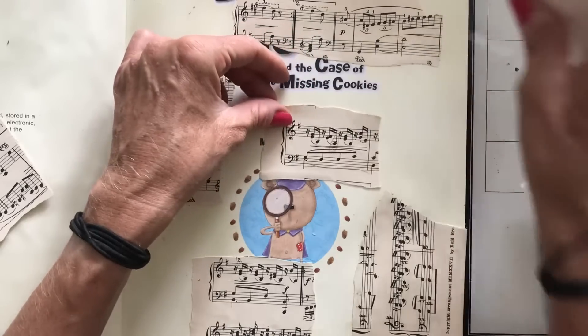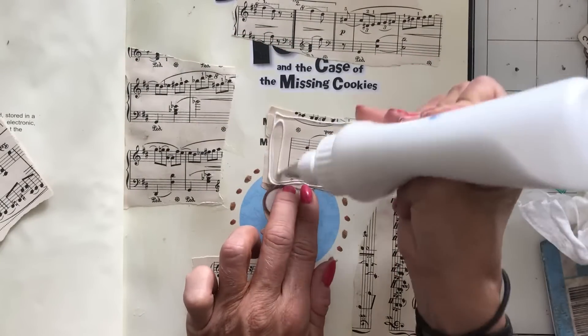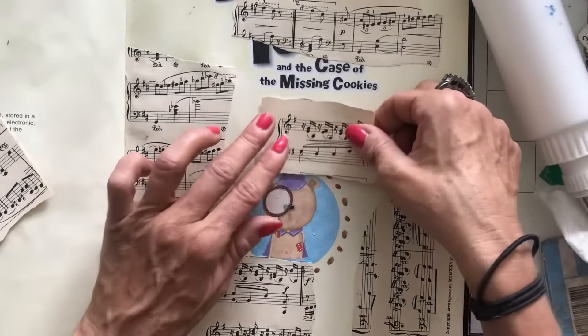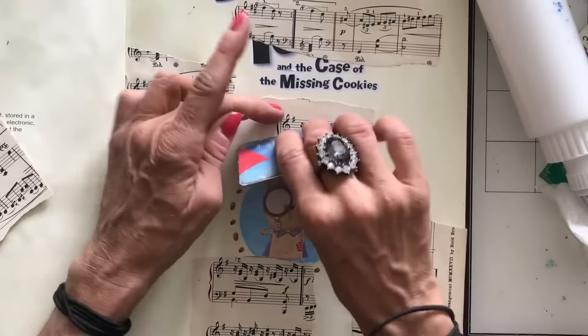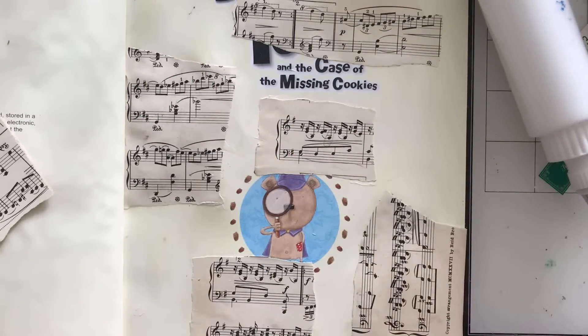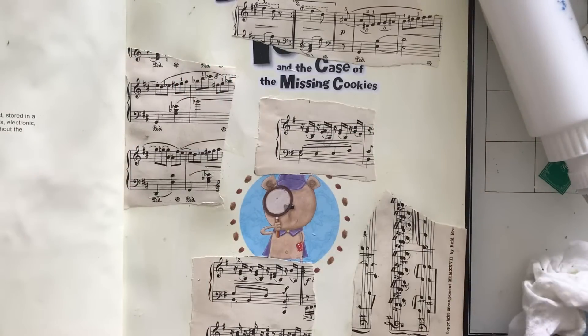Shall we just have another bit of sheet music? We can always cover things up a little bit. It's obviously every time the printer grabs the next sheet of paper it's not sounding very happy, but it's fine — it's not jamming or anything. Well, so far anyway.